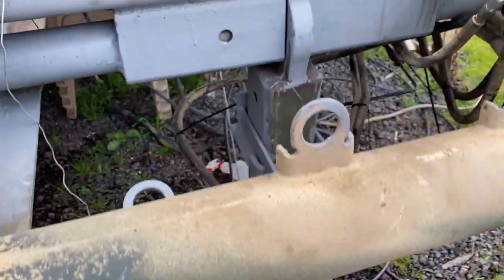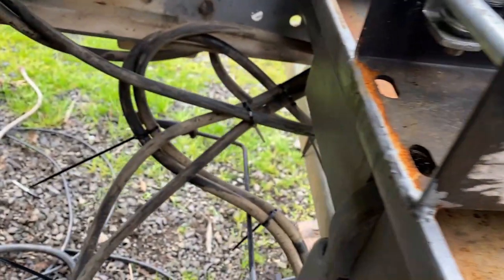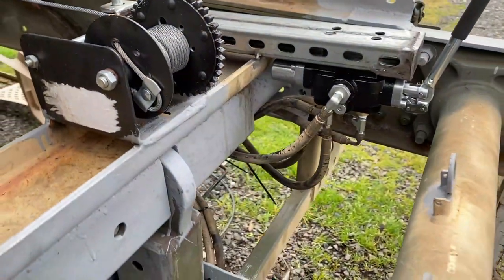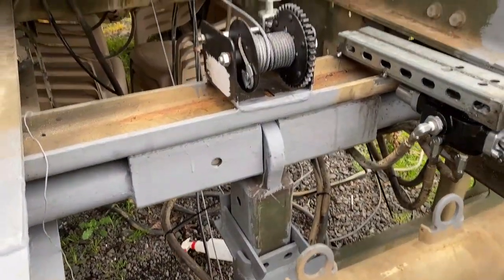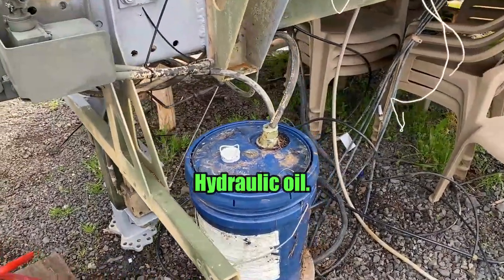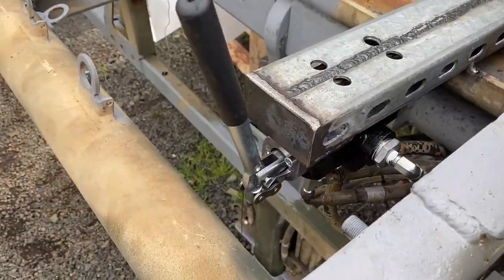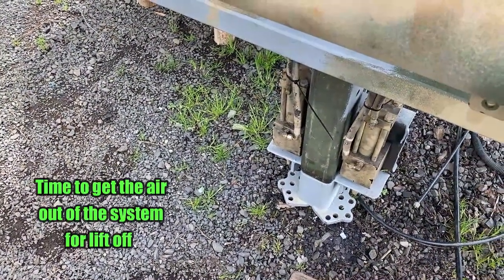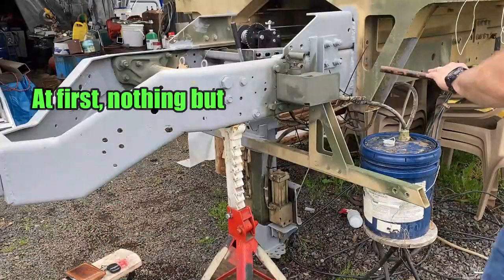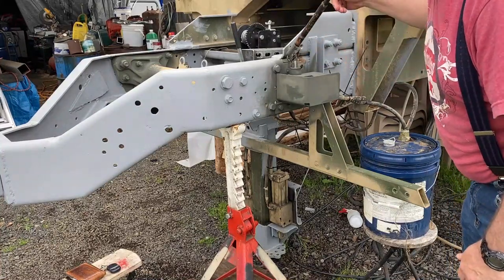Got some temporary zip ties kind of holding the lines together. It doesn't look too bad. I just need to make sure that none of it rubs on the frame and that the lines aren't going to get bound up when the jack stand gets lifted. I know it's makeshift, but this should work at least enough that I can see that thing start to move. Let's do this. I've got to pump the thing up because I'm sure there's tons of air in it.